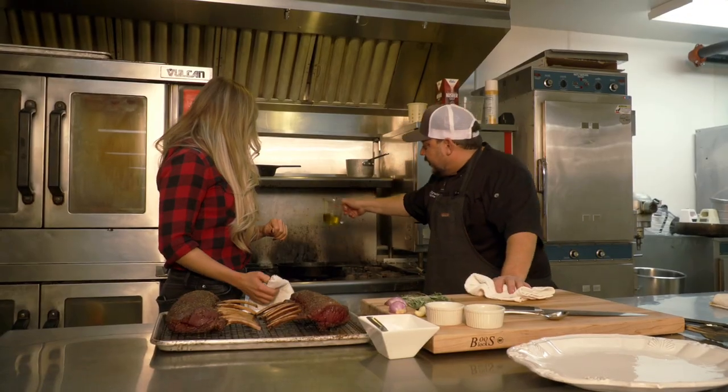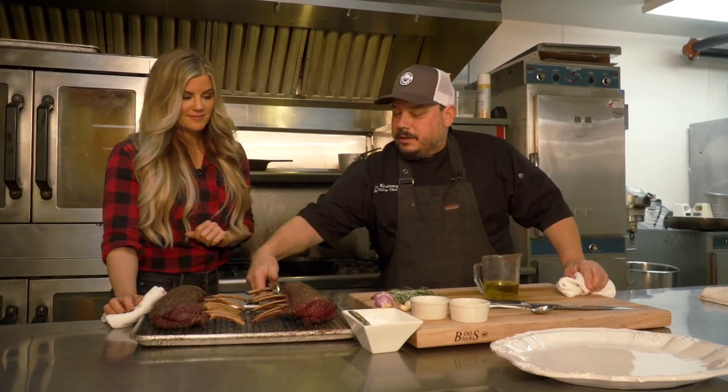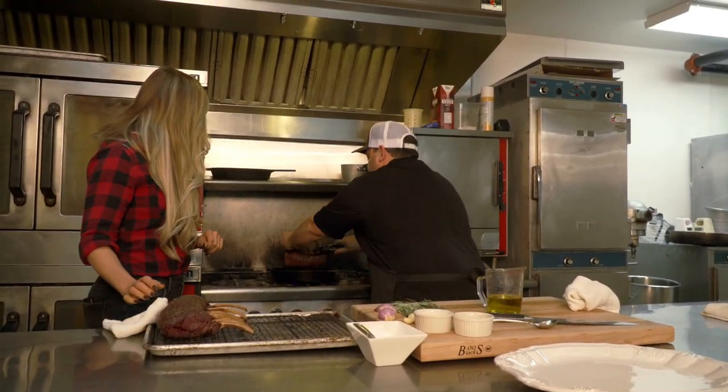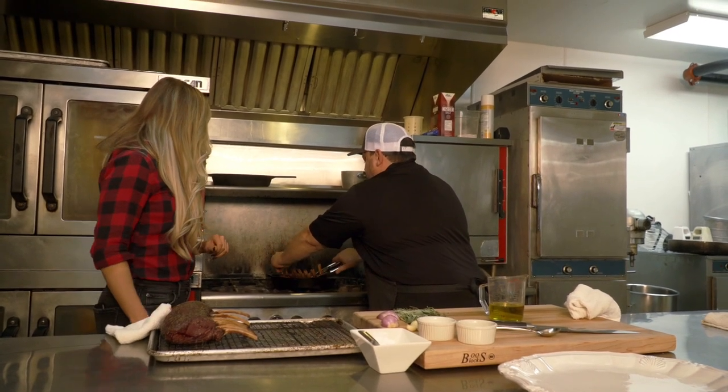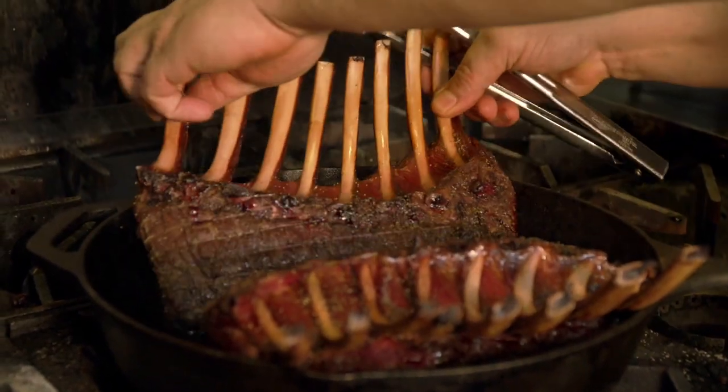We put about three tablespoons of olive oil in the pan — close to a quarter cup. Now we are going to lay this rack top-side down. There's the sizzle! Put the second one in as well.